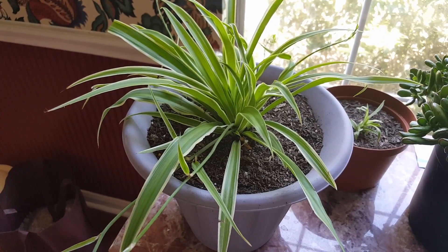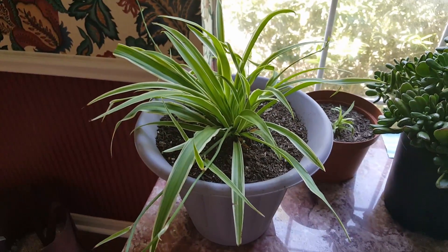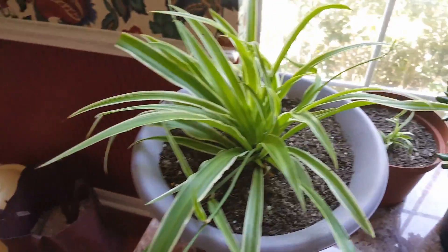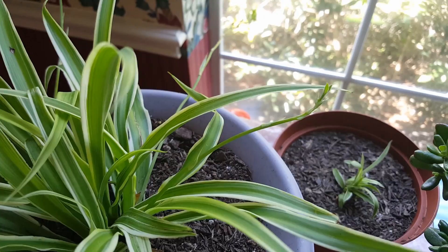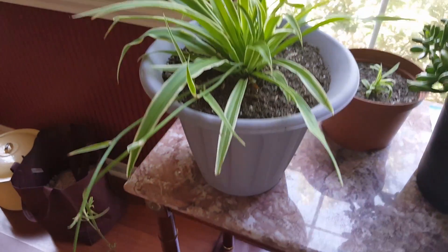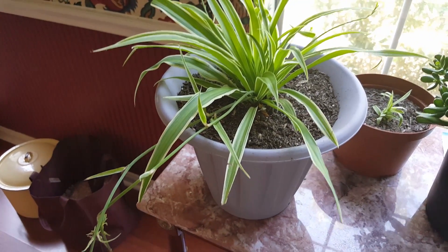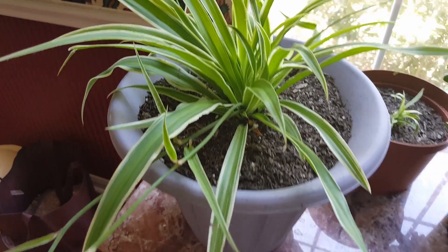I water this plant once a week — I put about a fourth of a cup of water in it, and the smaller one I put about an eighth of a cup of water in. I do mist it every day, and plants just really love to have the mist. That is something that works really really well and it just makes them feel like they're kind of in a tropical forest. I don't keep the soil real moist but I keep it kind of damp, and I think the misting is what is making it really super happy.